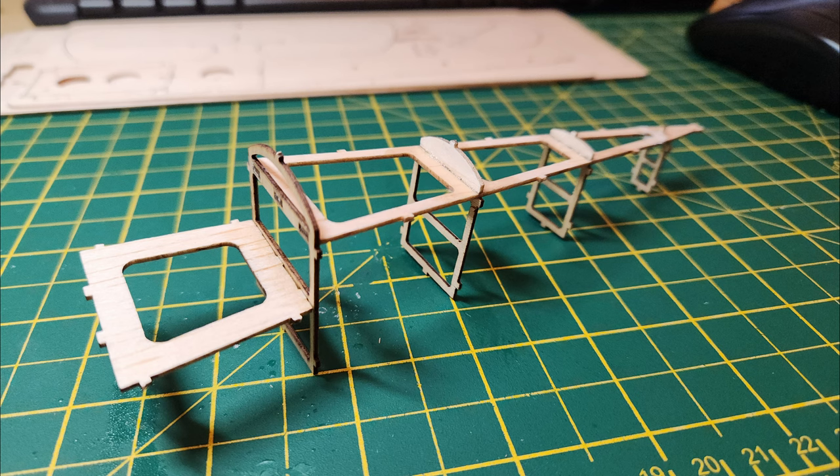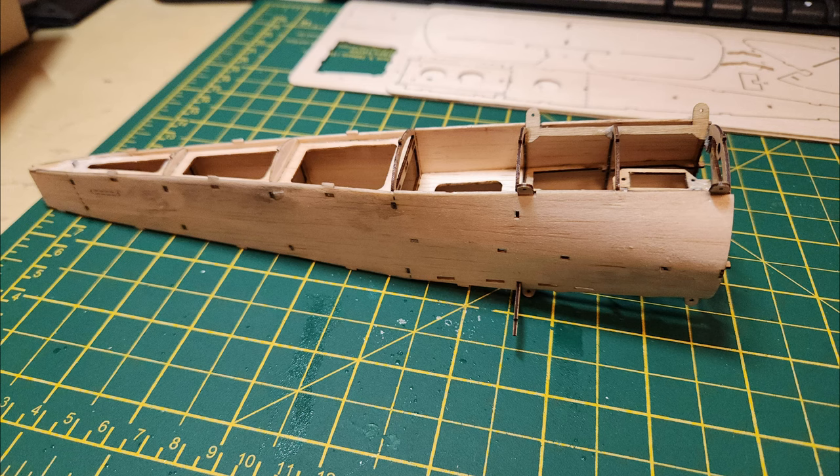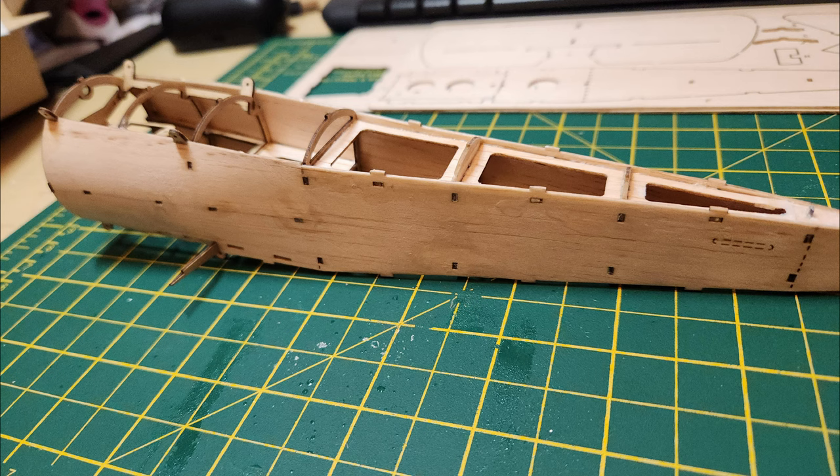Next were the formers — setting those up — and that then gets covered with the exterior balsa, which I broke several times doing. So it looks awful, but I'm sure a coat of paint will cover up a lot of my mess.